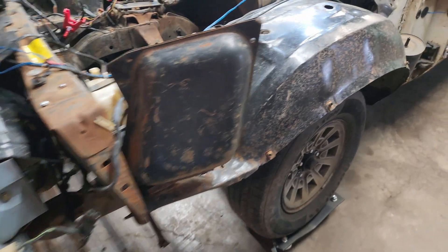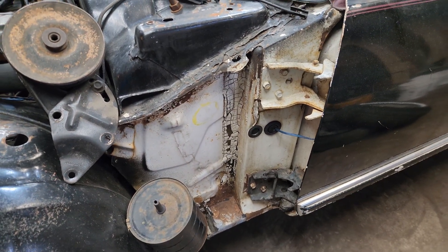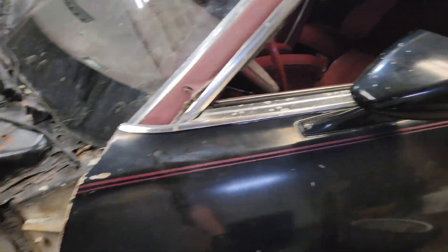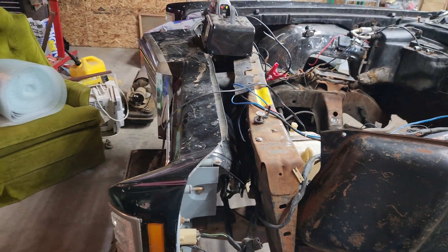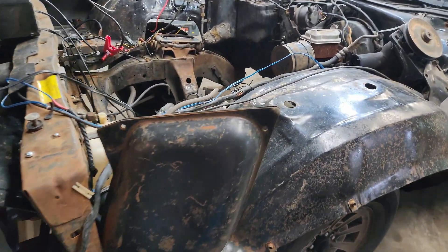We can see this car was several different colors over the course of its life. I believe it started out being white with the maroon top and then red interior. Then somebody wrecked it, I'm guessing, and then had a baby blue car and then painted it black. I'm not really fully sure what's going on there, but it doesn't matter.